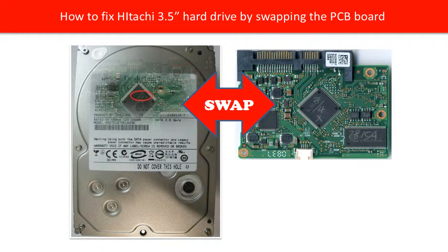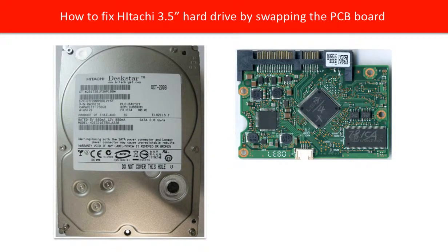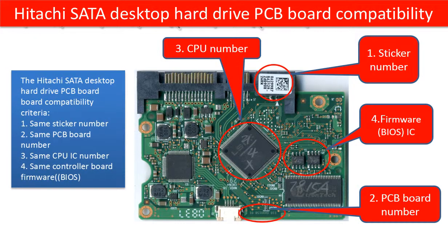Hello everyone. This video is going to talk about how to swap the PCB board to rescue a Hitachi hard drive. This is a Hitachi 3.5 inch hard drive and its PCB board. Before swapping the PCB board, we have to know the Hitachi hard drive PCB board compatibility.